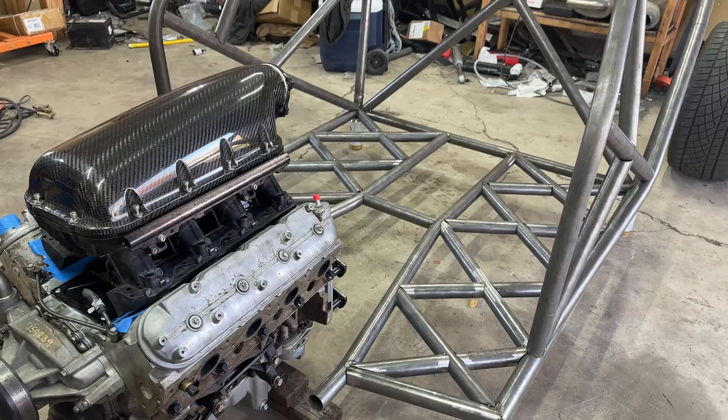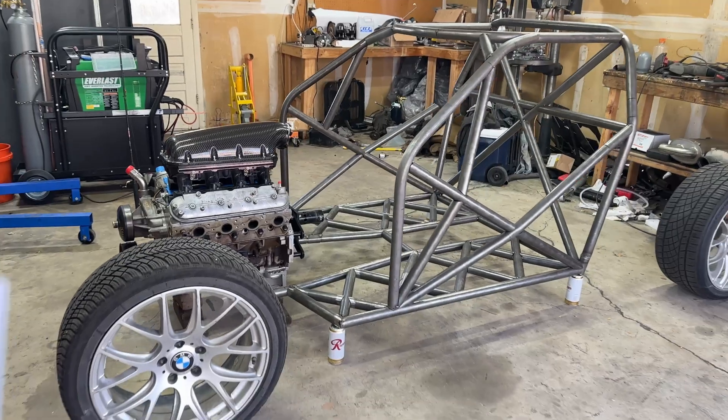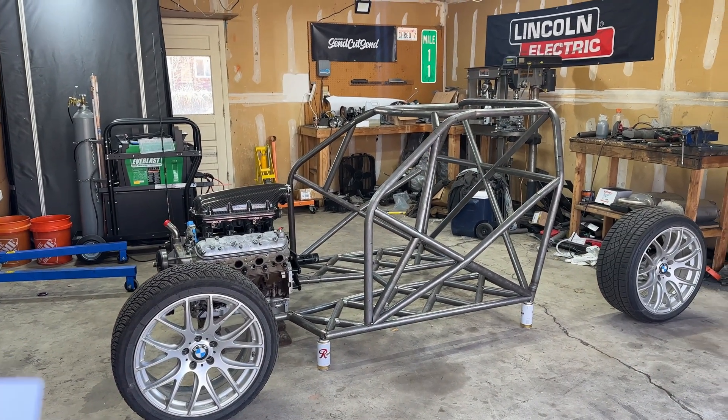I wanted to build the ultimate streetcar and to me the ultimate streetcar looks something like this — a sub 2,000 pounds, 500 horsepower, and extremely rigid sports car.